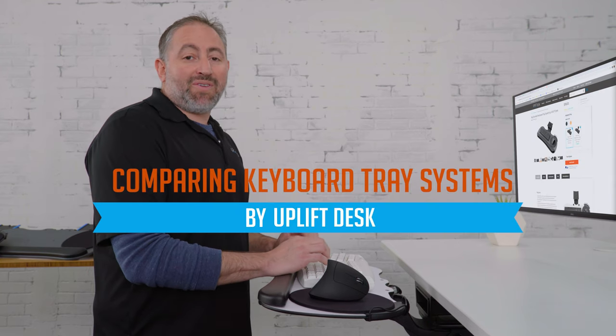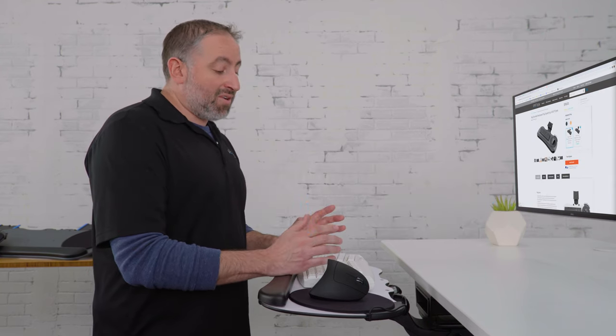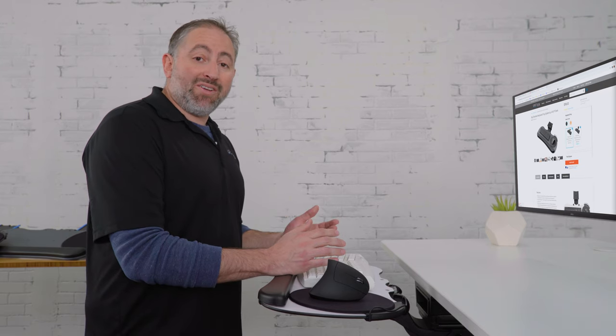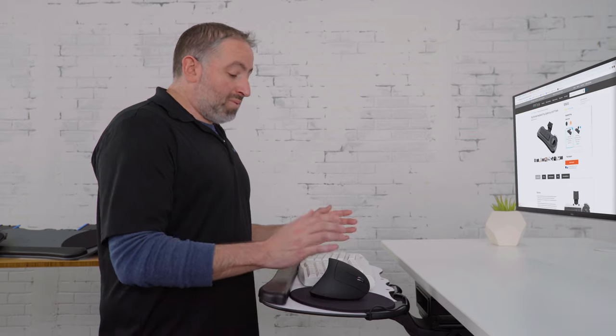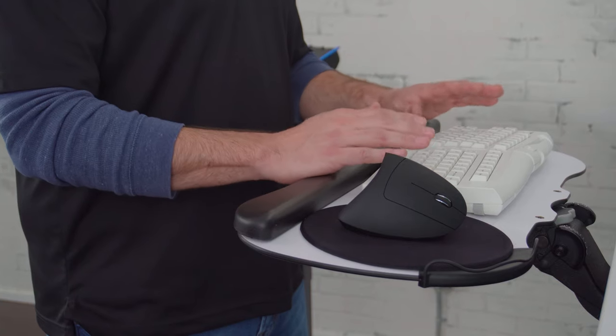Hello, I'm Daniel Freeberg. Here at Uplift Desk, we are committed to improving your ergonomics both at home and in your office. We want you to work healthier and live better. One way to improve your ergonomics is with a keyboard tray system like this one here.